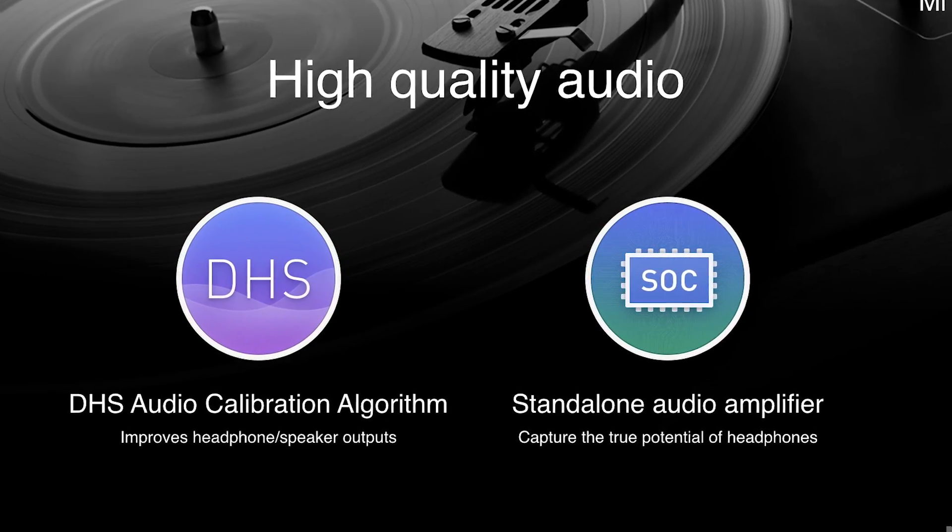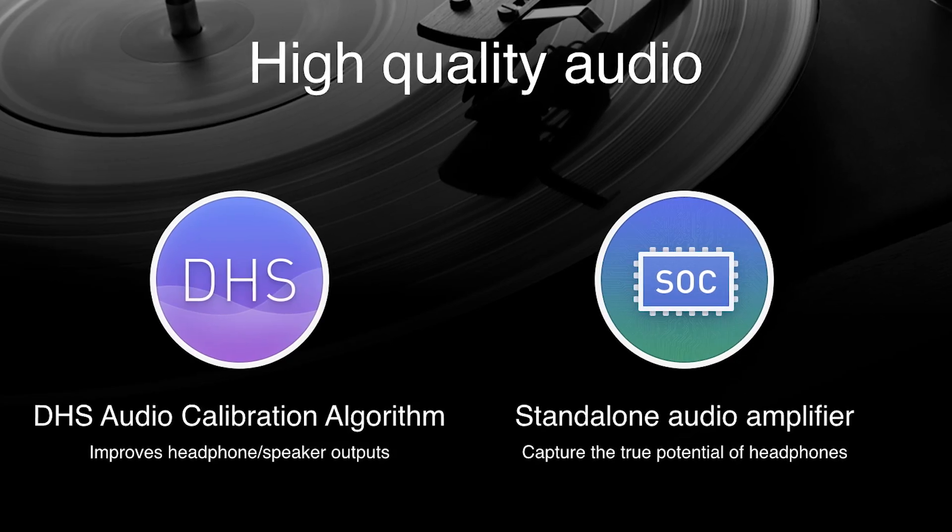Xiaomi also boasted about the sound capabilities of this device, as they've packed in what seems to be a standalone amplifier for headphone output, as well as some DHS sound magic in the software.